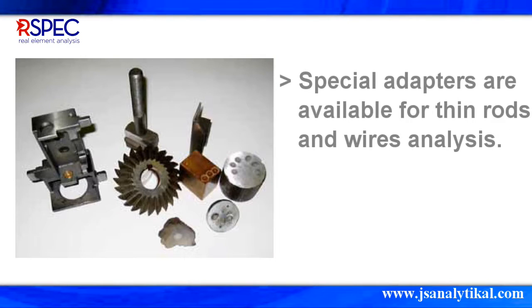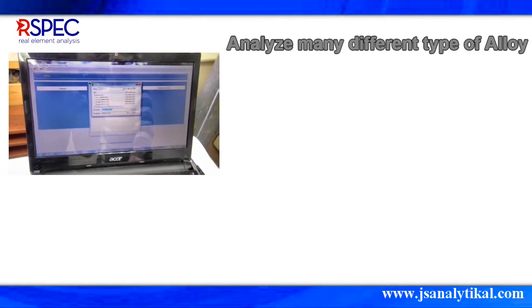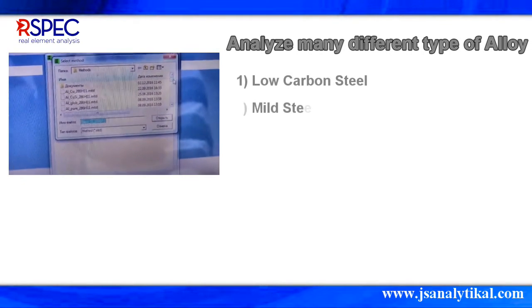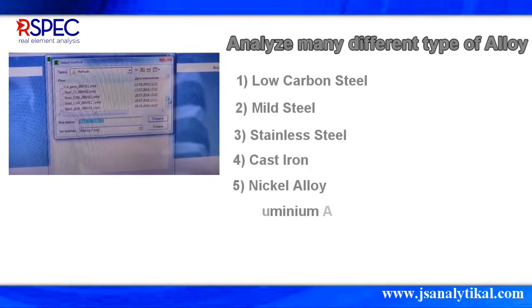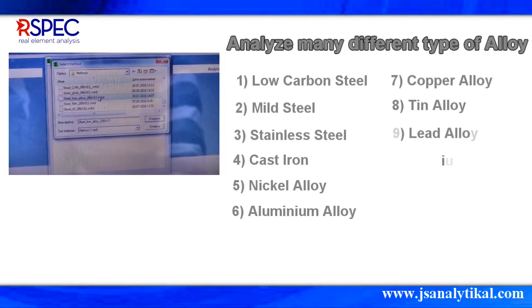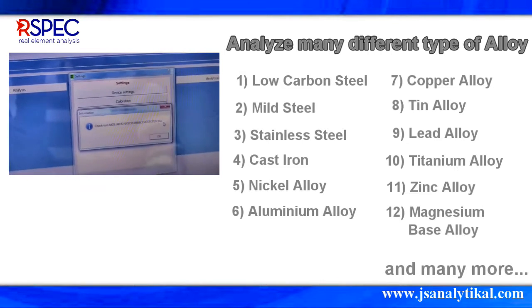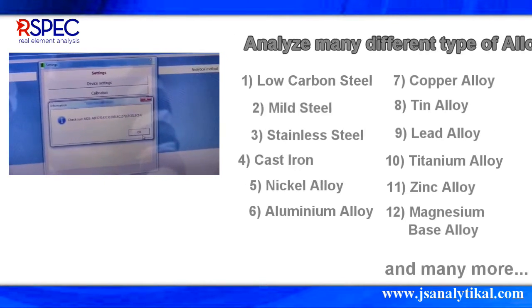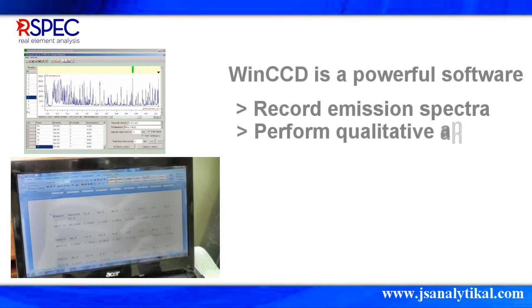There are special adapters available for thin rods and wire analysis. The spectrometer can analyze the following: low-carbon steel, mild steel, stainless steel, cast iron, nickel alloys, aluminum alloys, copper alloys, tin alloys, lead alloys, titanium alloys, zinc alloys, magnesium base alloys, and more.